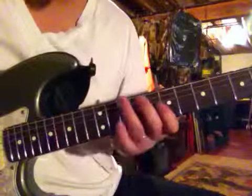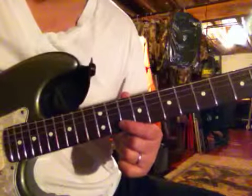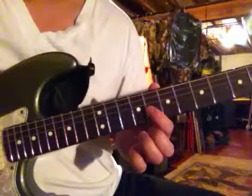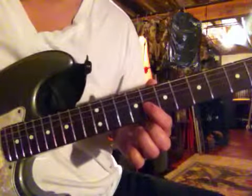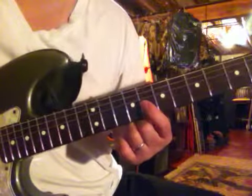You're going to start on the 10th fret of the low E. And then you're going to go to the A string, 8th fret to the 10th fret. Then you're going to jump to the G string — we're going to skip the D string — and slide from the 8th fret to the 9th fret.